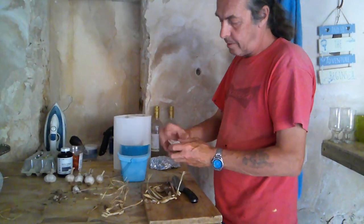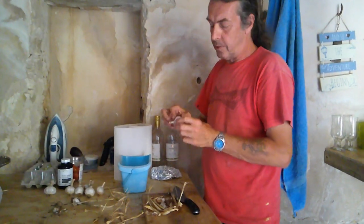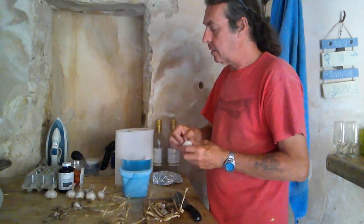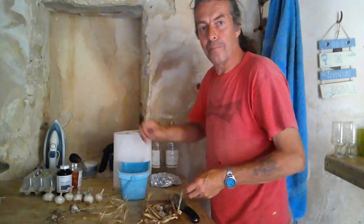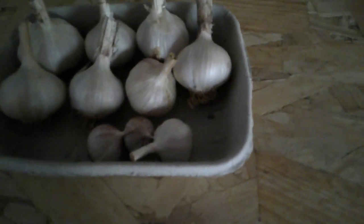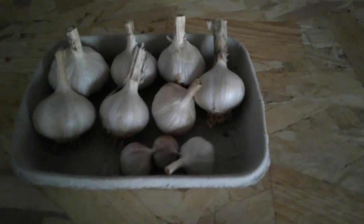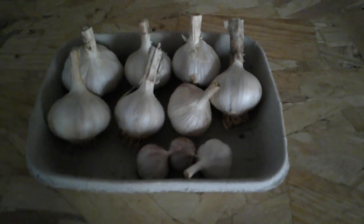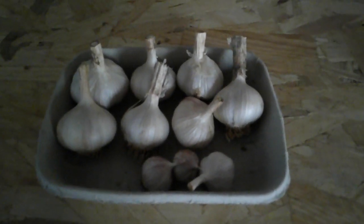They're not massive, but it was just some organic shop-bought stuff. We've selected a couple of big bulbs and we're going to find the biggest cloves this year to hopefully give us a bigger garlic next year. But for a first year, first try, we're really happy with that. So there it is — seven medium bulbs and a couple of small ones. We've kept the two biggest ones back, we're going to plant them this year and probably put a couple of extras in as well. It tastes fantastic though — it's proper strong, proper sharp.